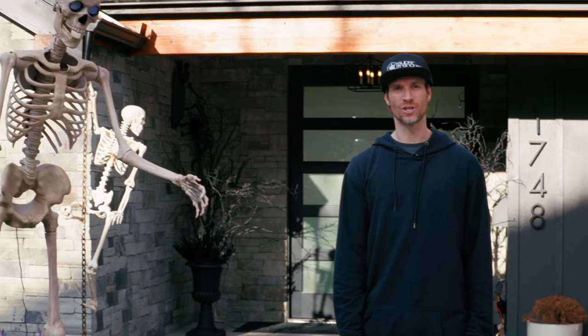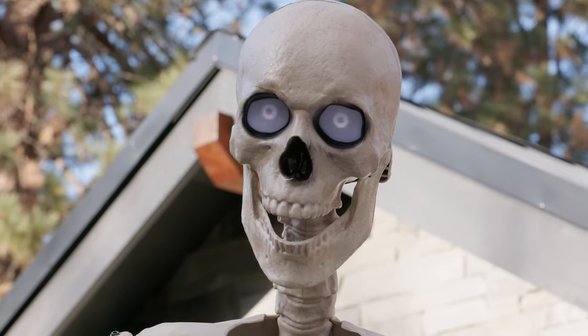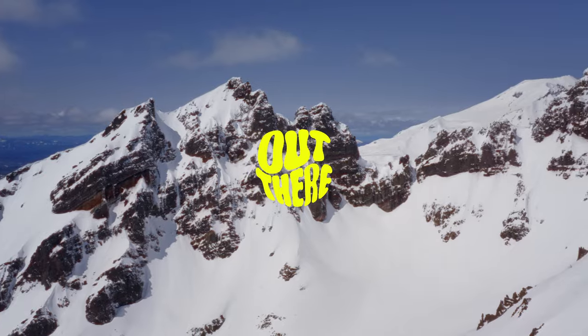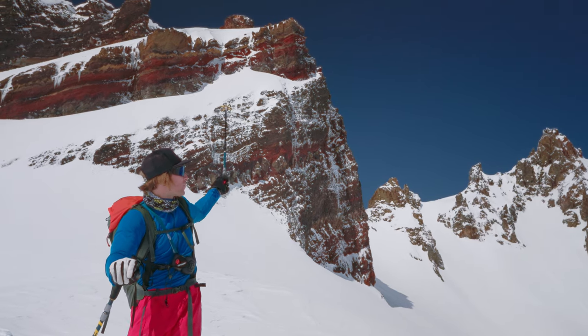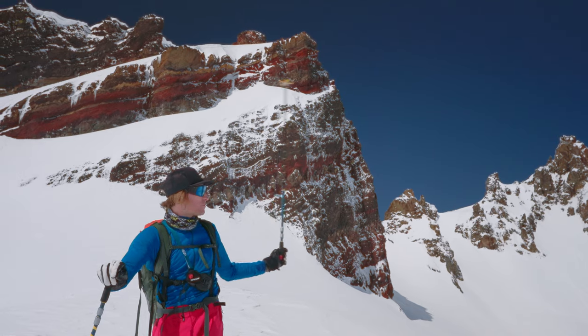Please do not attempt ski base jumping unless you're an expert skier and an expert base jumper. Enjoy the show! Bonjour! I'm professional skier and base jumper Mathias Giraud, aka Super Frenchie, and today I'm taking you guys ski base jumping on one of my favorite clips right here. It's 325 feet. Going to exit above the ramp that you see, clear the ledge — it's 400 feet to impact — have a beautiful flight down, and then right there on the frozen lake.